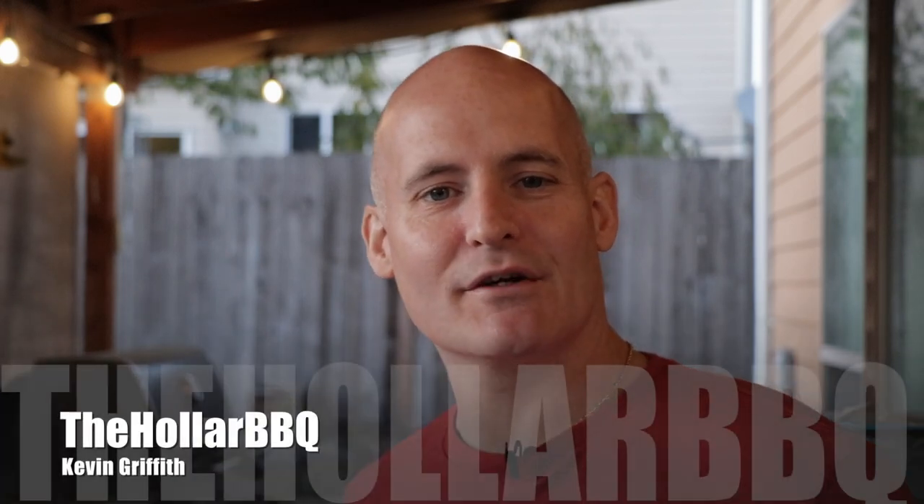What's going on guys, my name is Kevin Griffith and this is the Holler Barbecue. Today we're talking ham — not just any ham. I'm talking a praline glazed double smoked ham, so sit right there and let's get going.